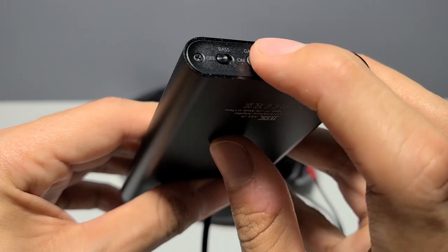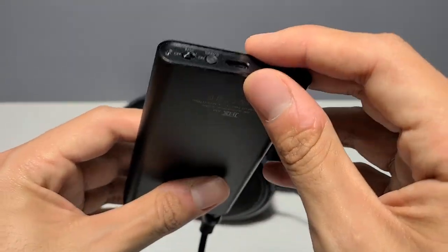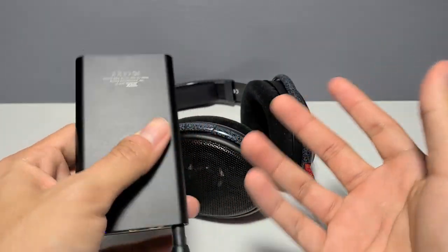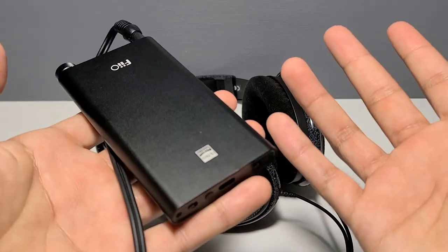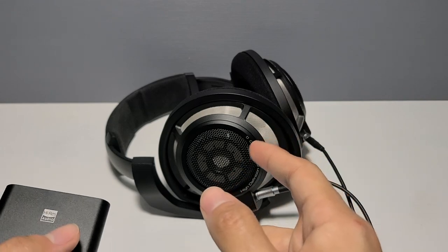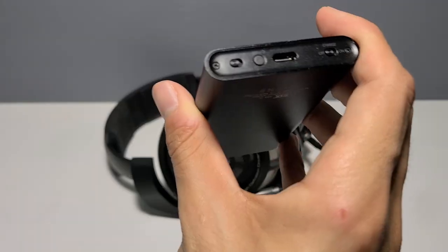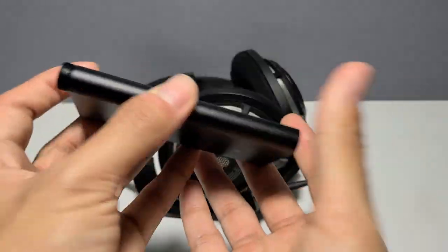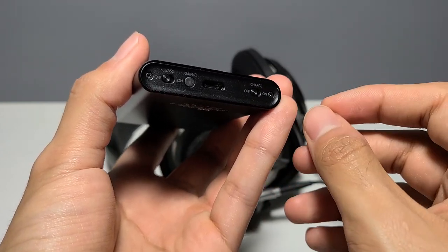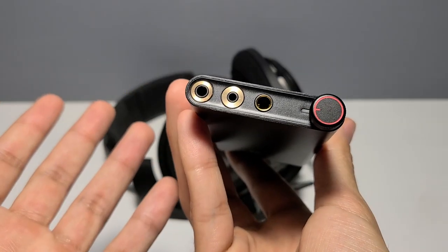There are two filters to choose from: sharp roll-off and short delay slow roll-off. I tried a handful of tracks across several genres and couldn't really hear a difference at all. I tried the HD800S instead — still couldn't tell. So I left it on the default setting, sharp roll-off. There's no way to tell which filter is active since there's no LED screen. If you don't remember what setting it's on, press and hold the button for 15 seconds, the LED will turn off, and the unit will reset.